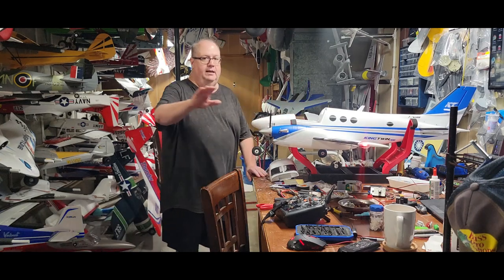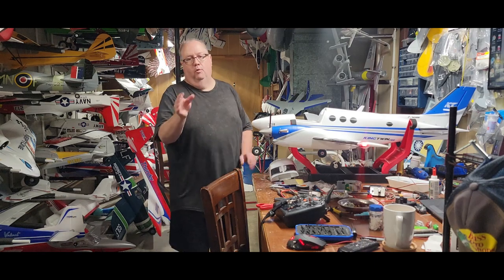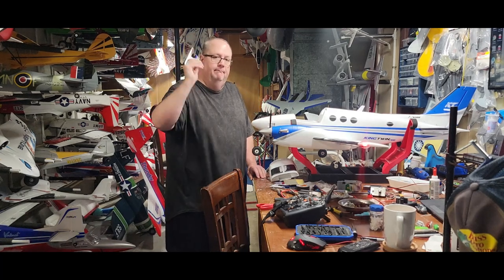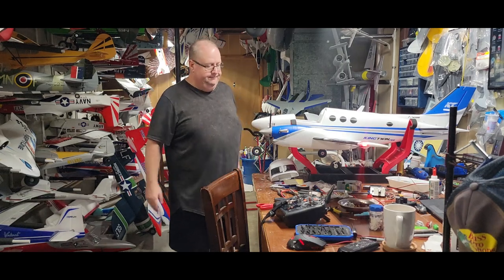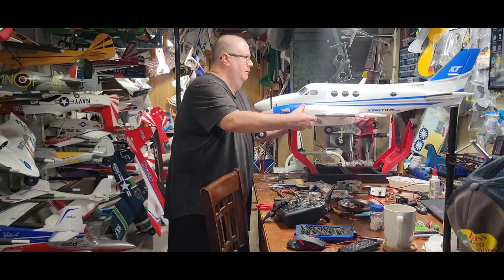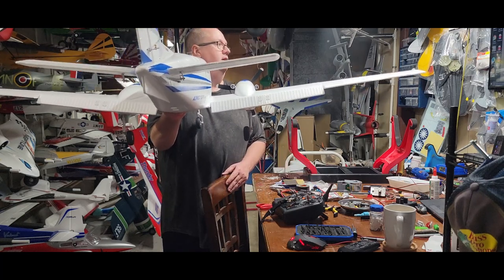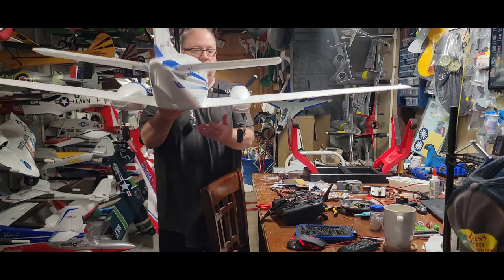She flies great. No elevator-to-flap mix needed that I could tell. I came in for a landing with the flaps down and saw no ballooning or descending at all — full flaps all the way down. On my Spektrum radio I have a typical 25% flaps for takeoff, positive 100% for landing, and negative 100% for flaps all the way up. I did not need any elevator mix at all.